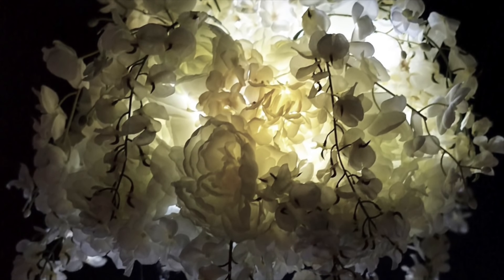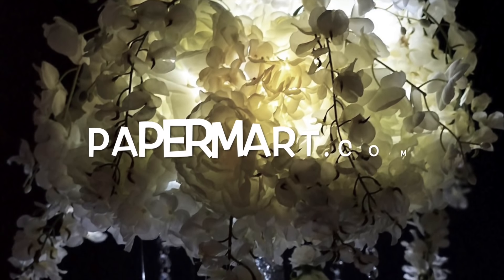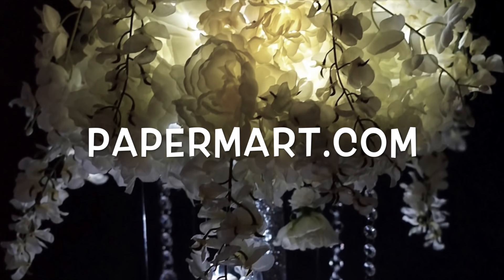Kat, we hope you loved it as much as we enjoyed creating the centerpiece for you. We want to thank our sponsors, PaperMart.com, for helping us bring Kat's vision to reality.